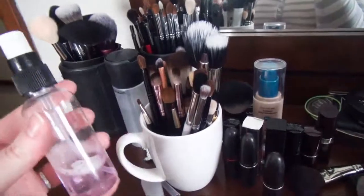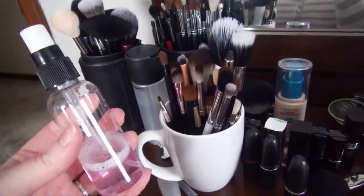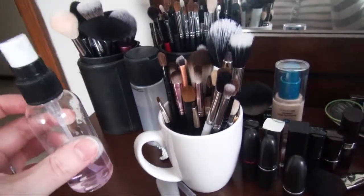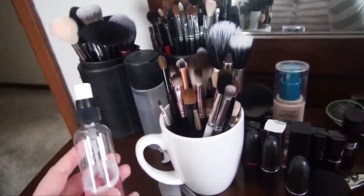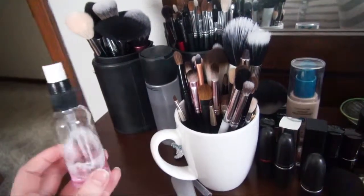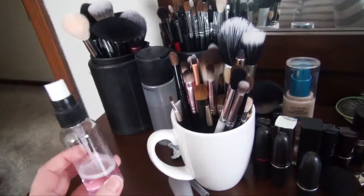For spot cleaning I use MAC brush cleanser, which is in this spray bottle that I got at Ulta for a dollar or two. This is what I use for spot cleaning — I'll show you that in a minute.